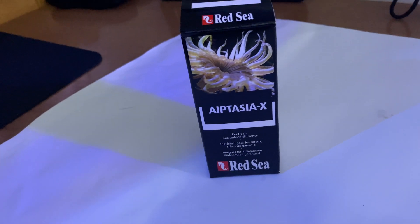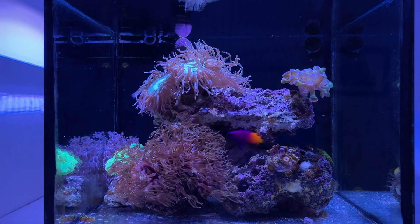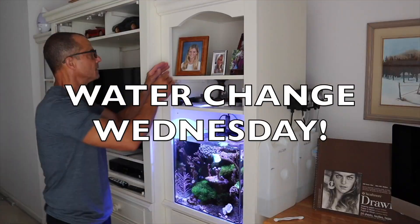So we're going to try Aptasia X today — aptasia, aiptasia, whatever you want to call it. I've tried it on my 3.5 gallon pico: some have stayed away and some start to regrow. That's the only issue with using a mechanical way to remove aptasia. Also, for new viewers, Water Change Wednesday is every Wednesday in a question-and-answer format — you comment or ask any question you want and I'll answer it in the video.